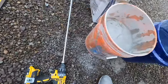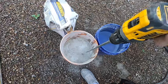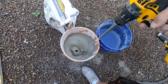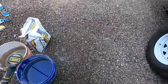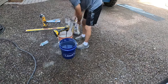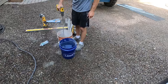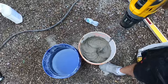Once this stuff comes to the top, start mixing. I do it like this — it's easy to mix. That's what you want it to look like right there — still good consistency.